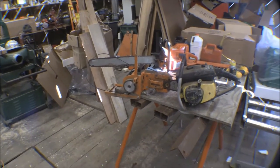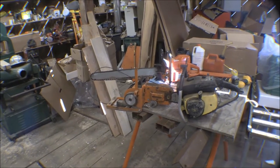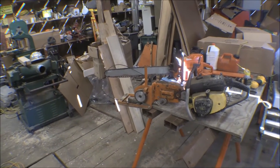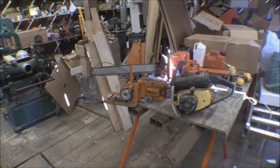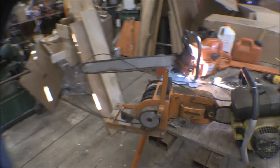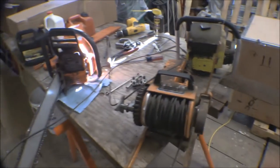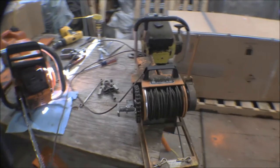I haven't had it out for 10 or 15 years, so I didn't know whether it was going to run or not. I told him he could get it out and fool with it if he wanted to, and so he got it down off the shelf. I managed to get the saw started. This is a Lewis winch, made in Oregon — a chainsaw-mounted winch.